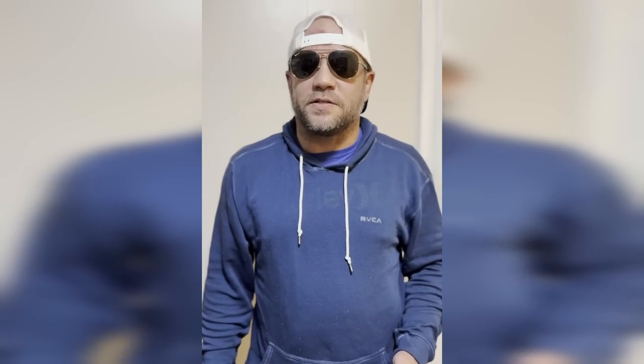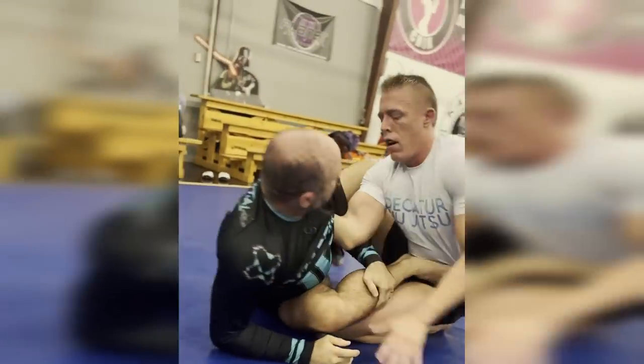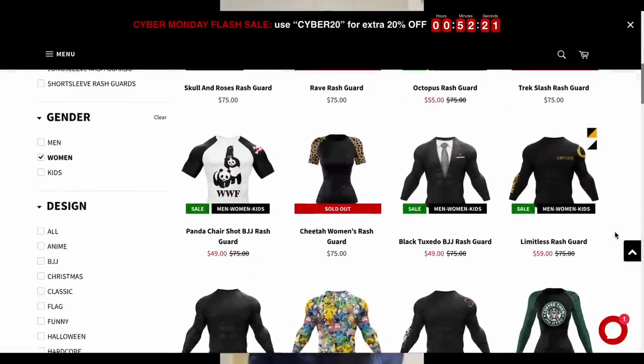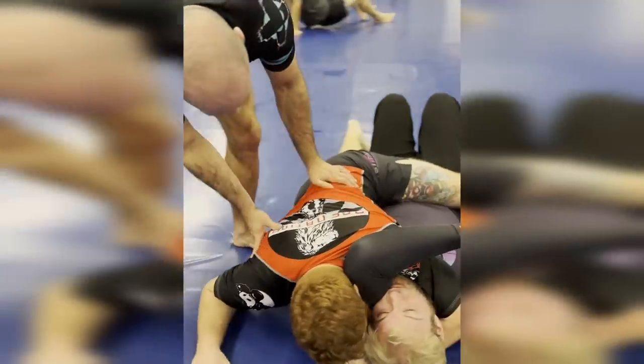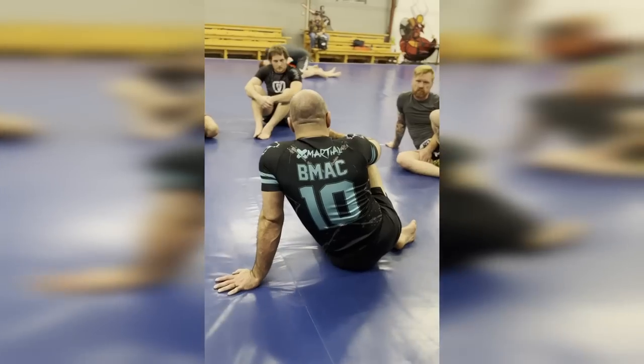Big thanks to X Marshall for sponsoring this video. X Marshall is a really fast-growing MMA brand with a lot of fun designs and unique gear. They believe the better you look in training, the better you're going to feel and perform, and they sponsor a ton of athletes and creators. I've partnered with X Marshall to offer a BMAC rash guard available only on their site. They're running sales with up to 60% off some products — follow the link in the description and use code Brandon10 to get an additional 10% off your order.